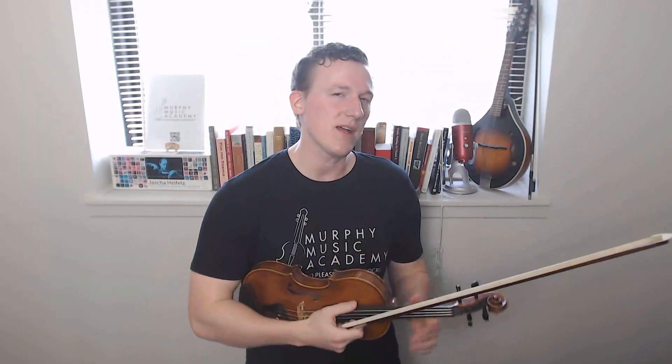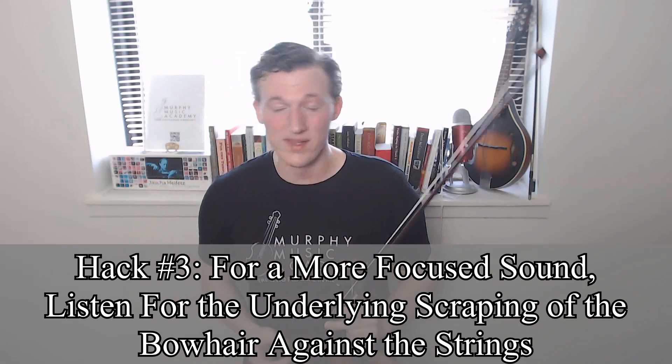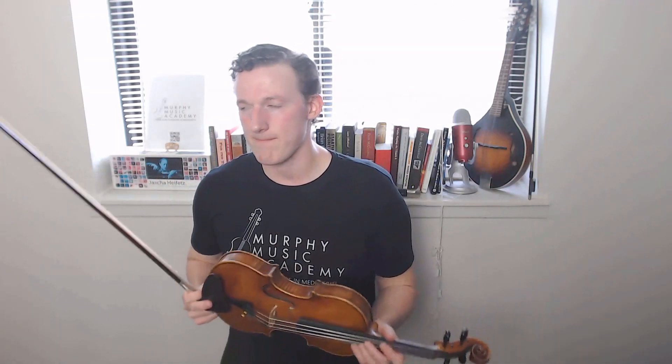Hack number three: if you want to develop a more focused, more beautiful sound quality, there's actually another thing you should be listening for besides the quality of the tone itself. There is an underlying scraping sound of the bow against the strings that is non-resonant and very often only the violinist can hear. For whatever reason, when I have people start to listen specifically for that during bowing exercises, their tone improves immediately. This is not something I can really demonstrate, because you kind of have to train your ear to hear it.